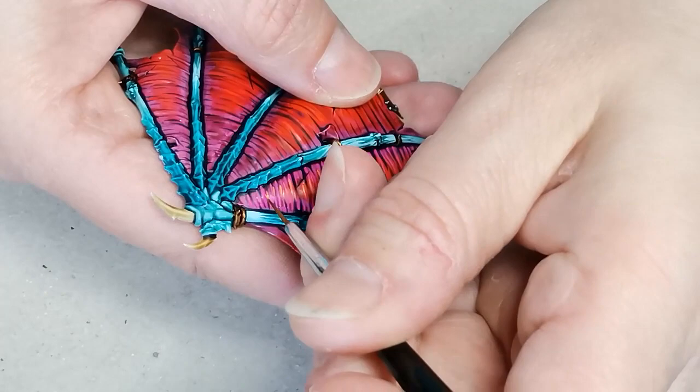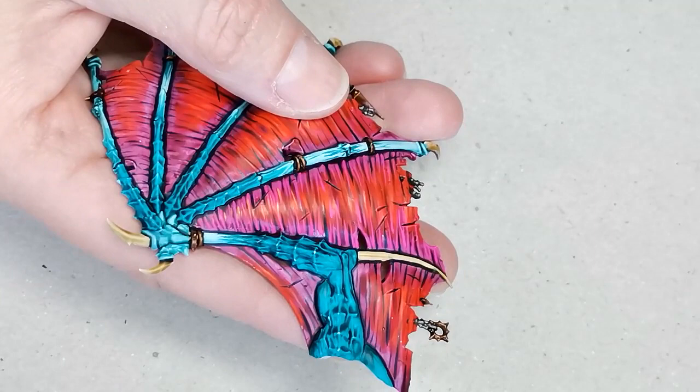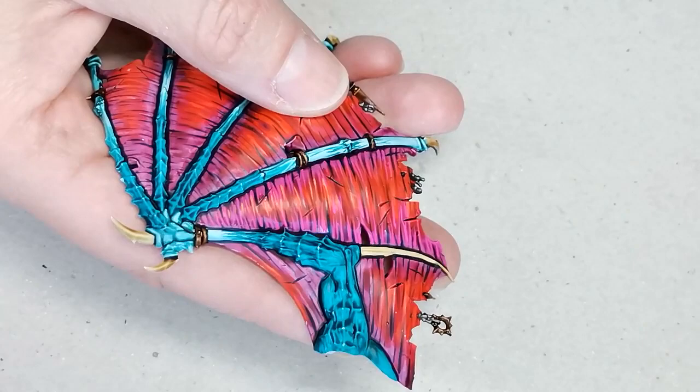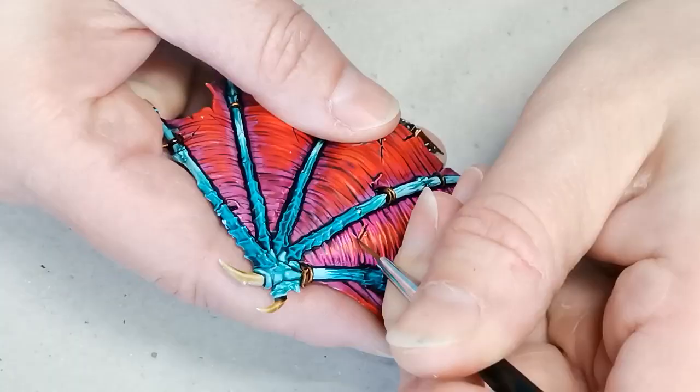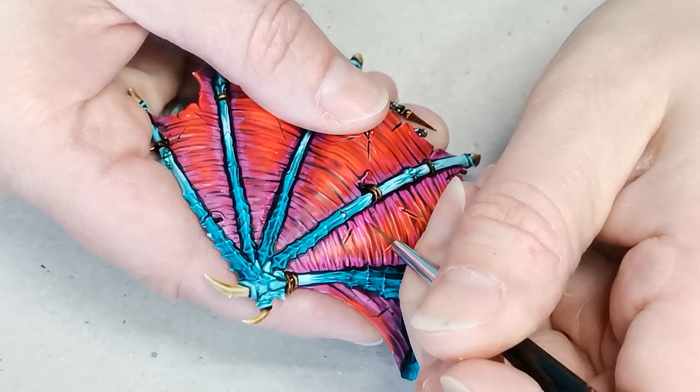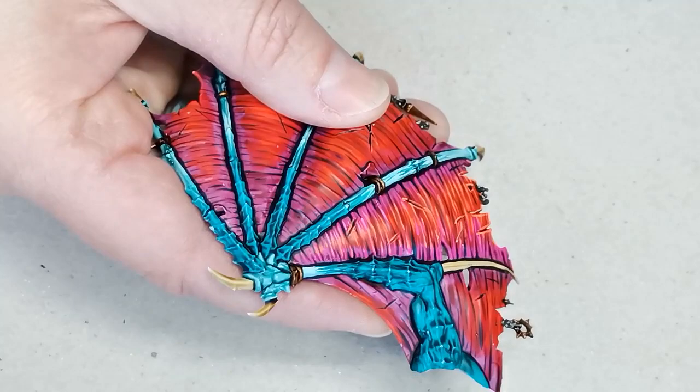Then I take an orange color from Huge Miniatures called Laser Orange and I do exactly the same thing as I did with the pink — just trying to add a lot of nice little horizontal lines to add some texture to the membranes. Then I take some Cyber Pink, also from Huge Miniatures, and I use that to highlight what I've already done with the Pulse Wave Pink and the Laser Orange, just trying to make the texture on the wings pop even more.